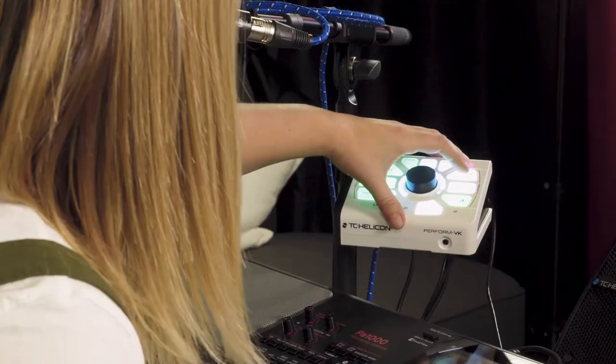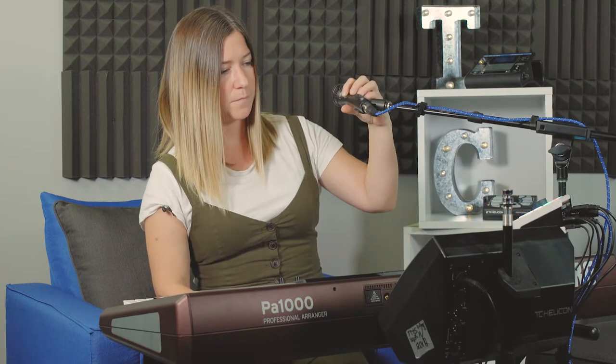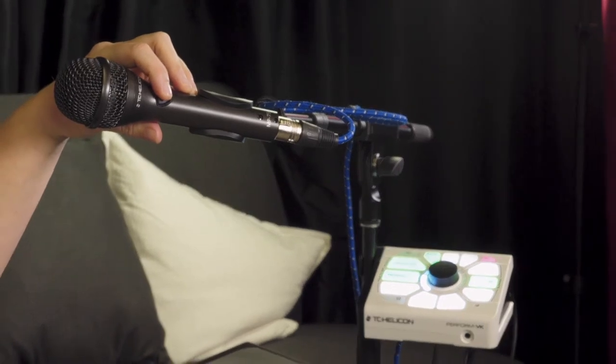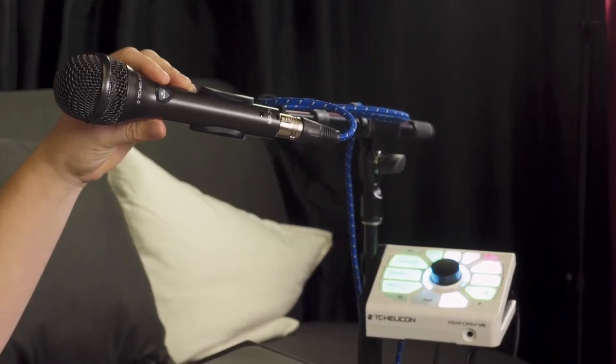If you're using an MP75, do the same thing but hold down number two, and that lets it know you're using the MP75. The MP75 is pre-programmed to select through the presets — one hit is preset one, second hit goes to preset two, and the third hit goes to preset three.